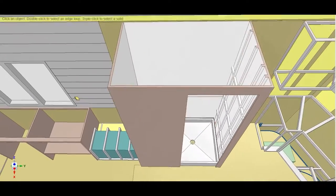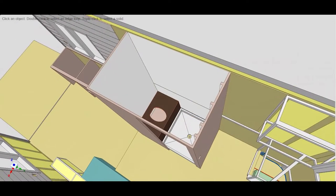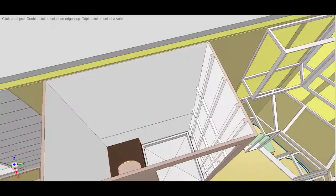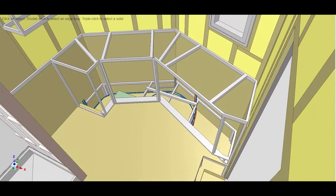The bathroom goes up and really transforms the space. We add supports for the shower walls and build the toilet box. We also frame in the upper and lower kitchen cabinets in the front of the trailer.